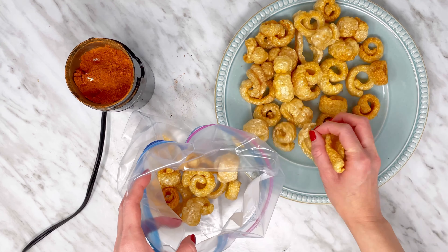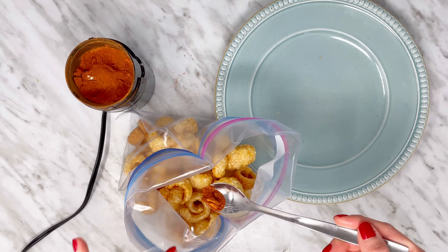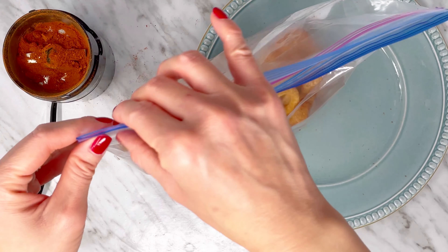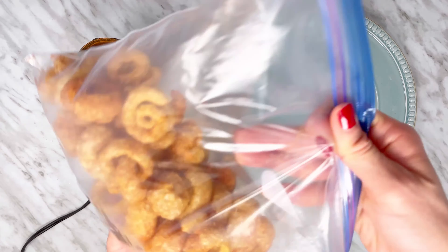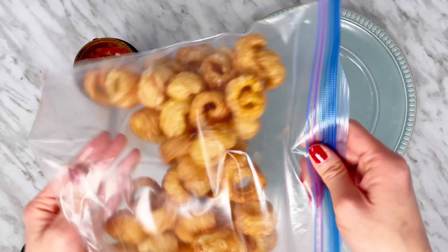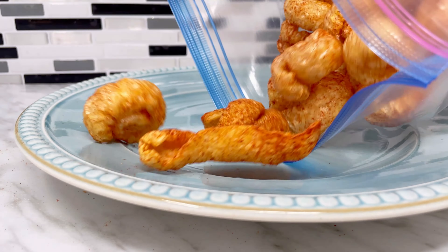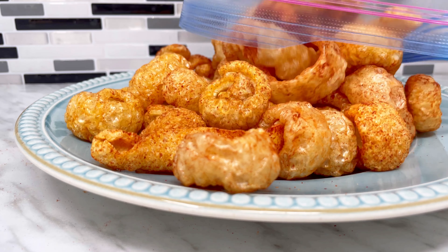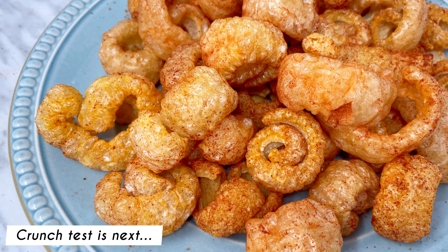Add the pork rinds and the ketchup powder to a large Ziploc bag. Seal the bag and shake it to distribute the seasonings evenly.